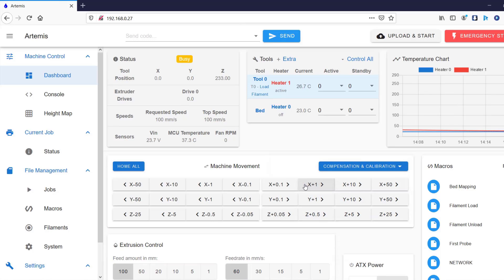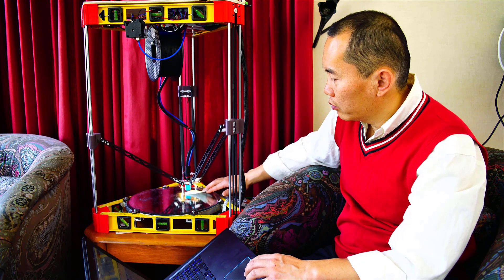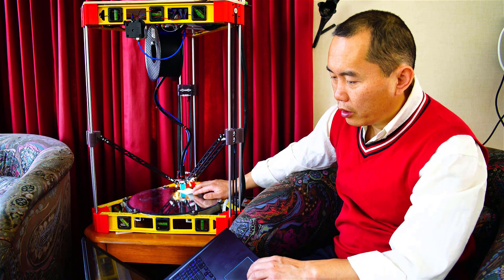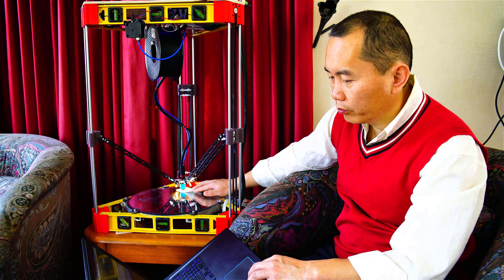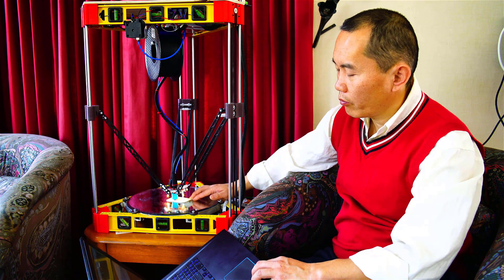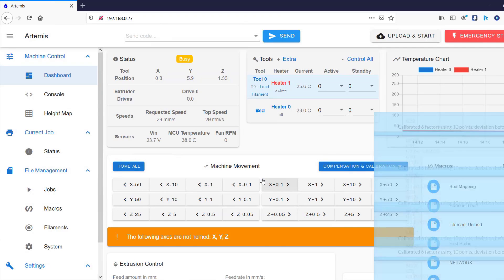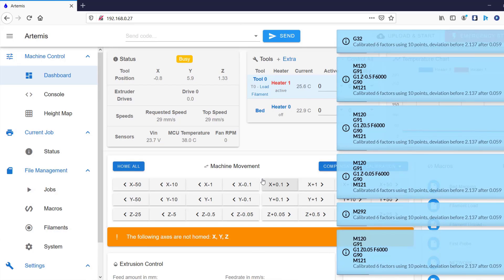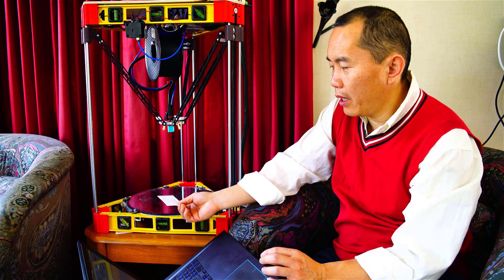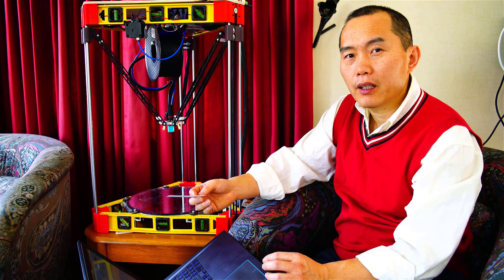For the manual bed probe, I just use something like a business card to check the distance at a couple of spots. We'll just start the calibration. For manual bed leveling, you just feel the pressure from the nozzle to the bed with your hand. It's pretty accurate.